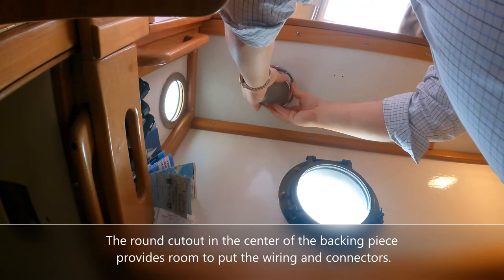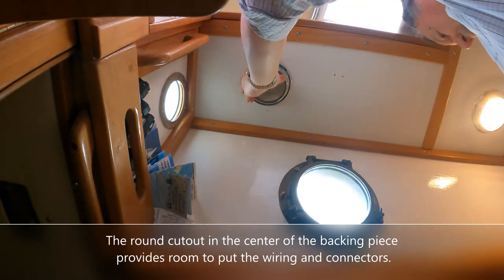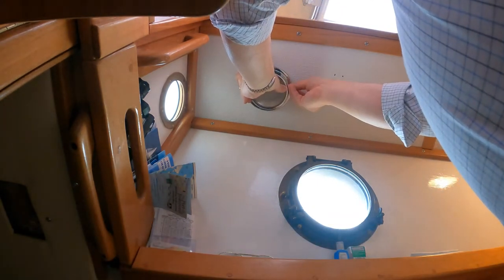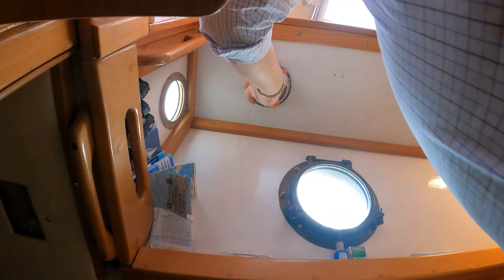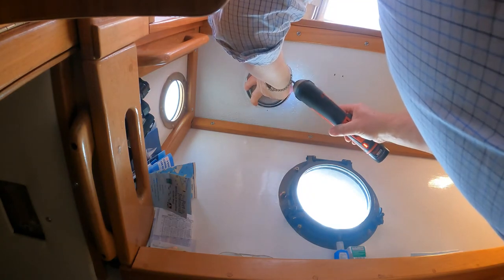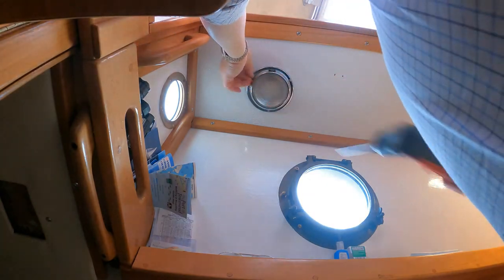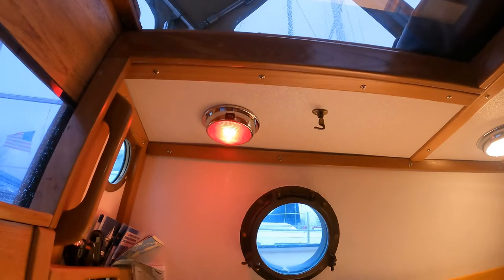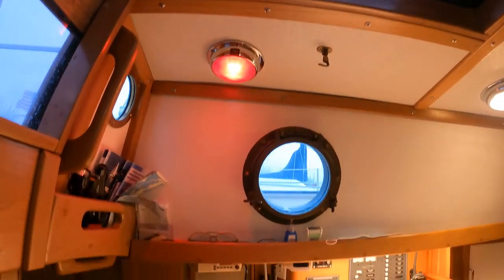Of course we want to make sure we turn this the right way so the switch is where we can get at it, and get a screw in there. There it is — another project completed. We've got this red and white dome light that I've just installed above the quarter berth and chart table area.